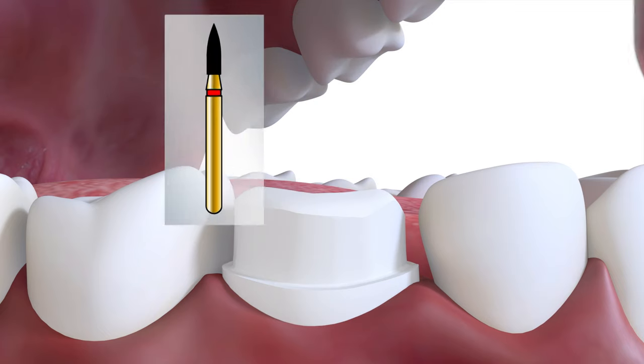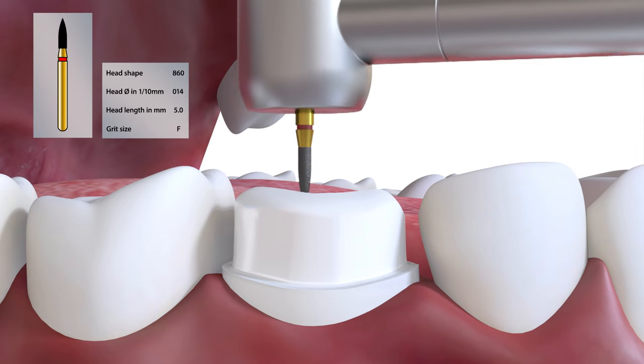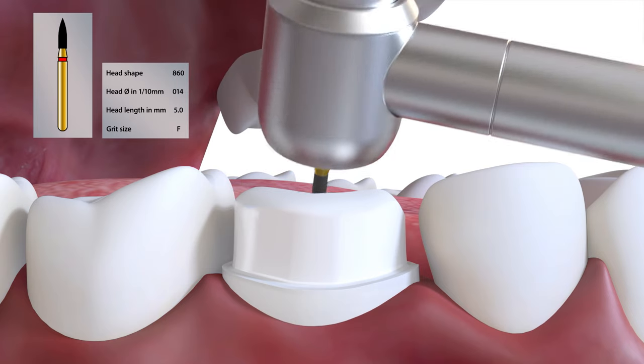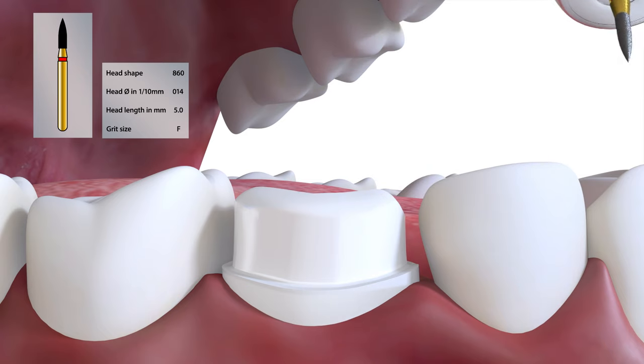The tooth preparation is then finished with a burr such as an 860014, and it is particularly important to create smooth surfaces when restorations are to be milled with burrs.